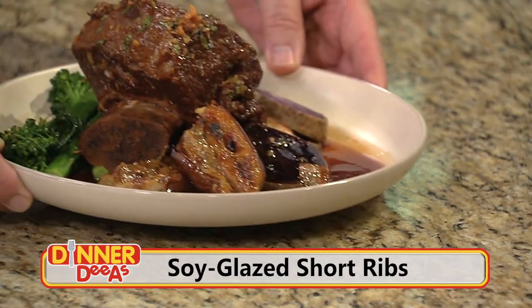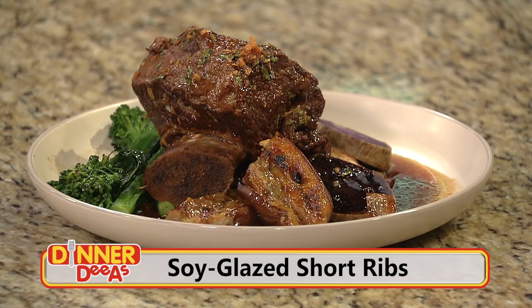I'm Jeff Philbin and this is Dinner Diaz, where great chefs share their best recipes and show you how to make them today. Soy Glazed Short Ribs — get your appetite ready.